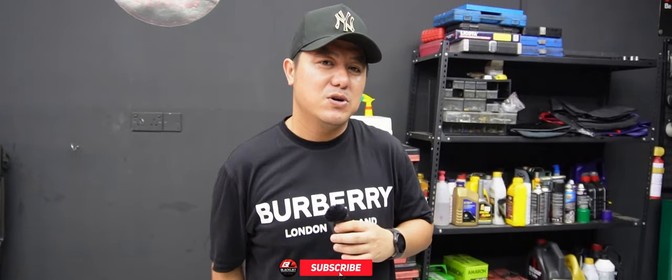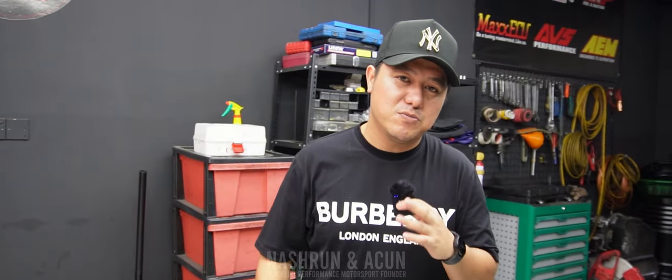Assalamualaikum. Bismillahirrahmanirrahim. Welcome back to our YouTube channel Black Liz Performance Sport, bersama saya Nasroun A.K.